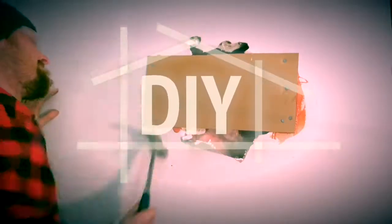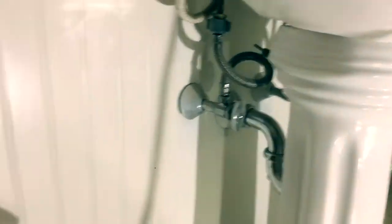In this video, I'm going to be showing you how to do some basic plumbing.